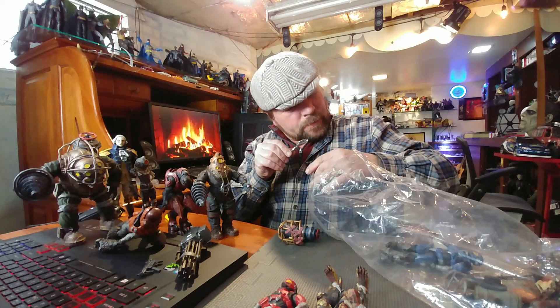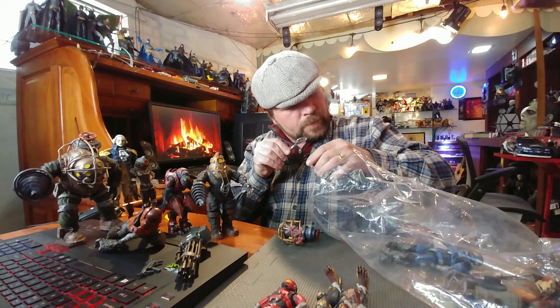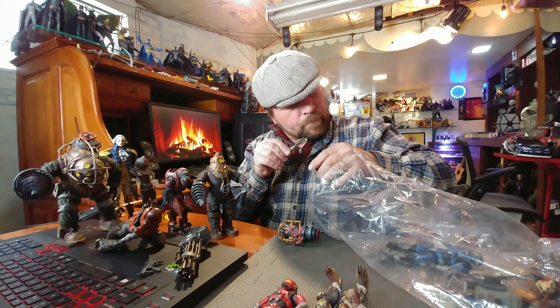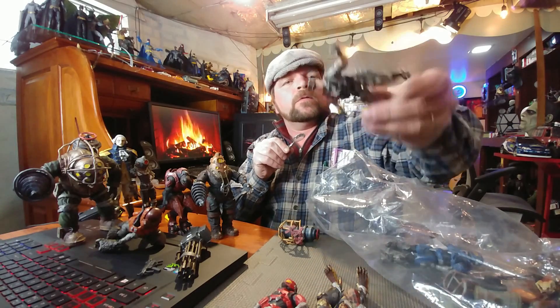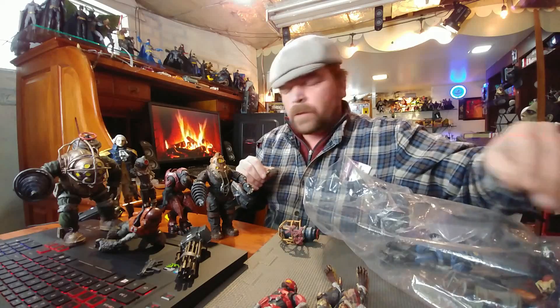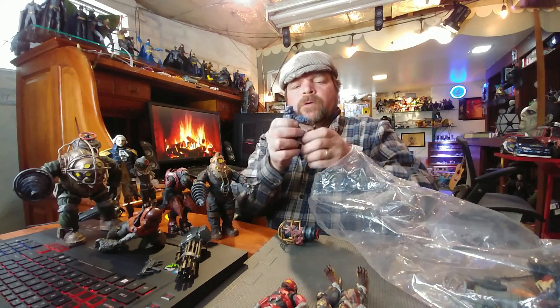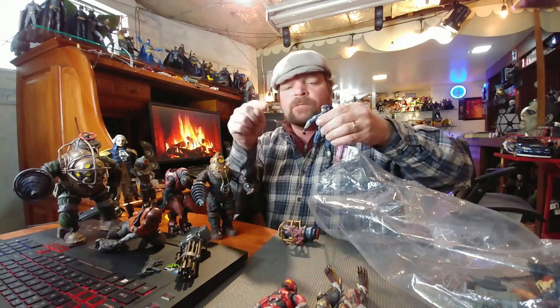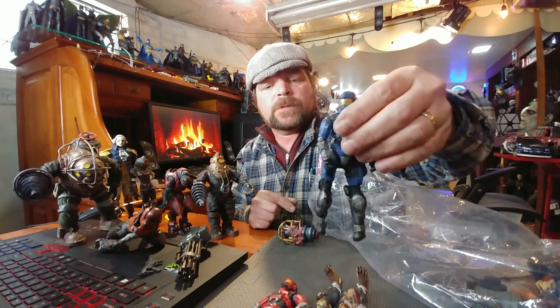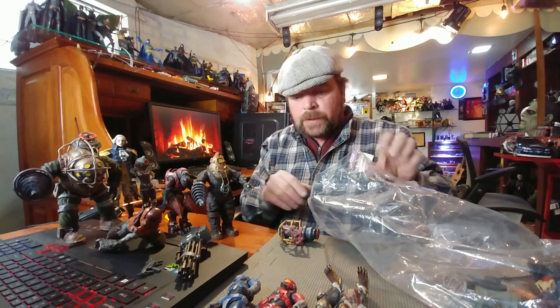This looks like a knockoff GI Joe. Very limited articulation on that figure — yeah, definitely a knockoff. Knockoff soldiers. Here's another one I believe is Halo as well. Correct me if I'm wrong guys, leave comments in the comment section below because I don't know what any of these are, but I'm very impressed with them right now.